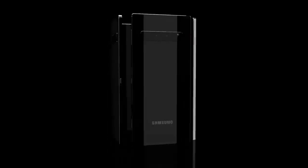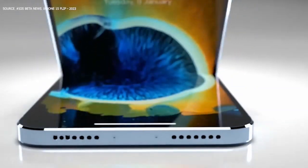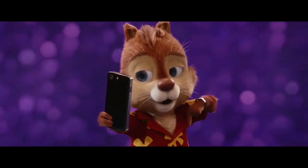Thank you very much for watching this video to the end. Our next video on the iPhone 15 Flip Phone is mind-blowing and informative, so remember to check that out. Stay safe, enjoy the rest of your day, and if you liked it, please don't forget to subscribe.